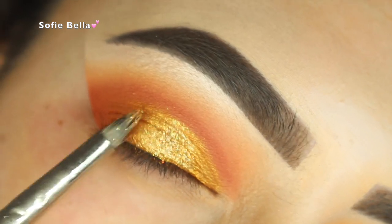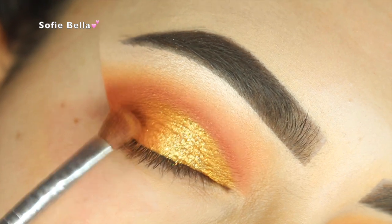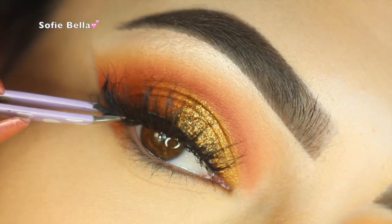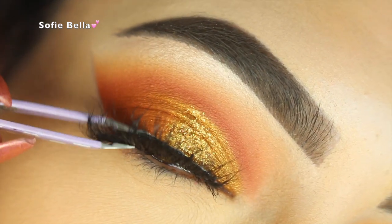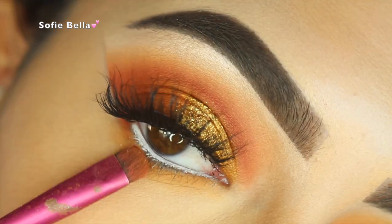Now I'm applying some Holy Grail glitter by Shop Violet Boss just to the high points of the lid. Now I'm applying some Chickadee to blend the two colors together, and now I'm applying Glow Up by Shop Sophie Bella Lashes.